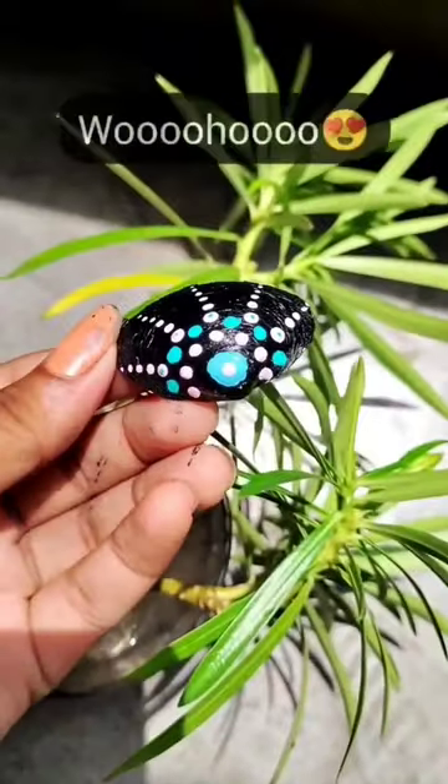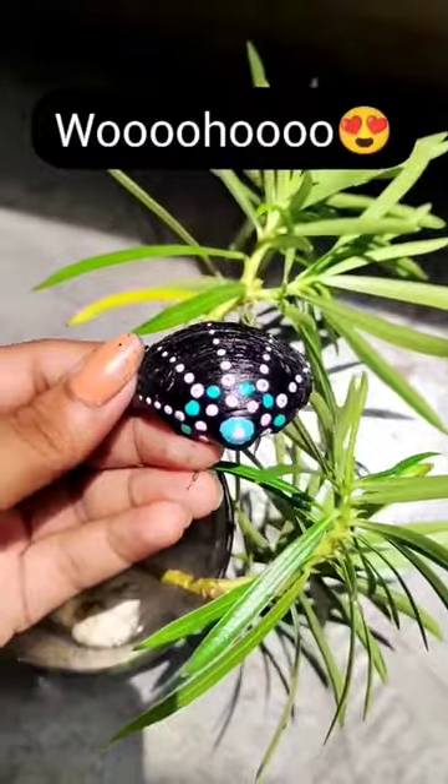And whoa, this is how it comes out! Hope you like it. If you did, please like and follow.